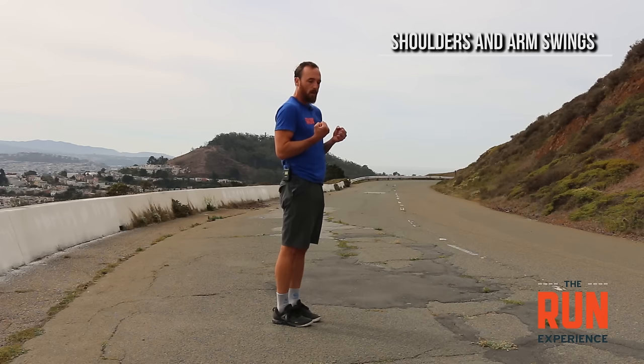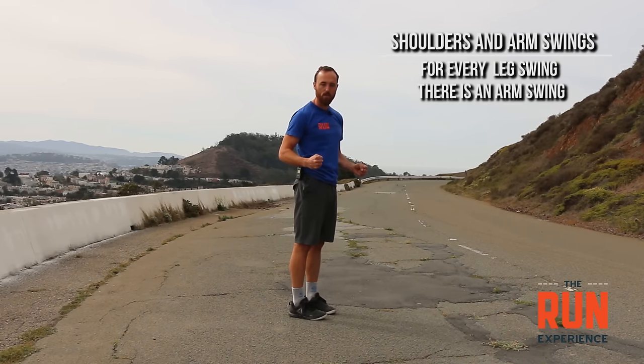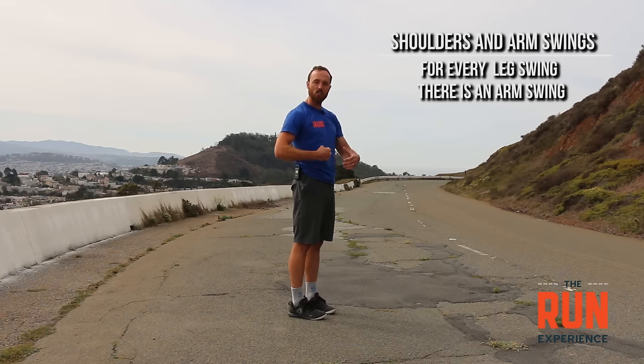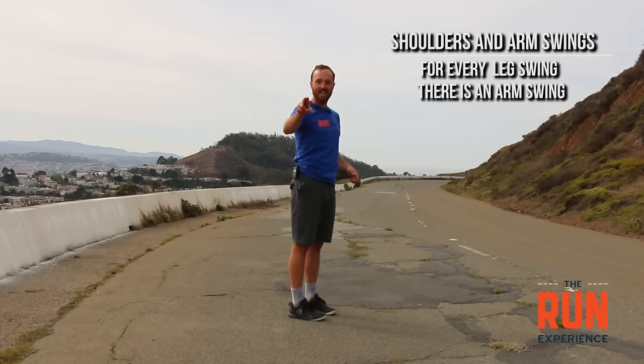Number two, also really important, is to think about your shoulders and your arm swing. When we get tired, we don't breathe well, our shoulders creep up, and our arms get really stiff. You see those runners who barely swing their arms. If my arms aren't moving well, my legs can't move well — we move contralaterally. For every leg swing, there's an arm swing back and forth, and I need that connection. To get my legs landing more underneath me, I need to be very good at swinging my arms. Running with a metronome and thinking about your elbow drive at your back is a great drill.